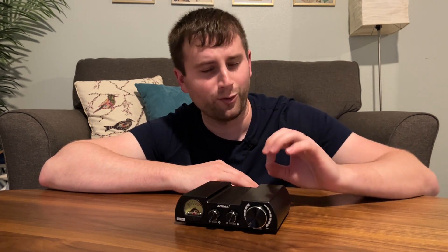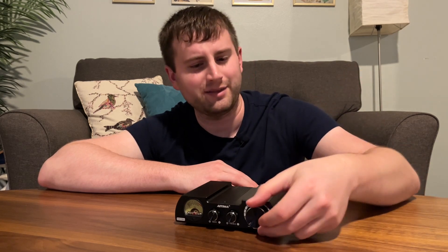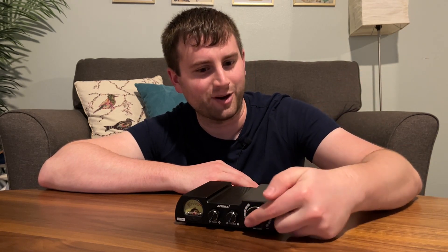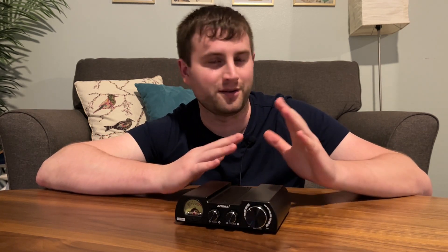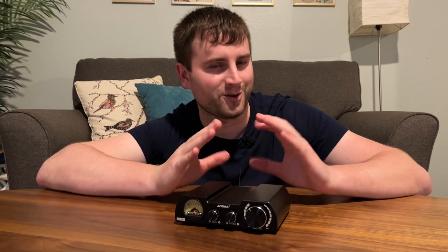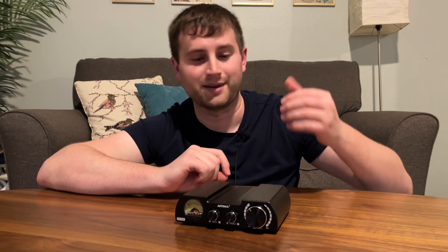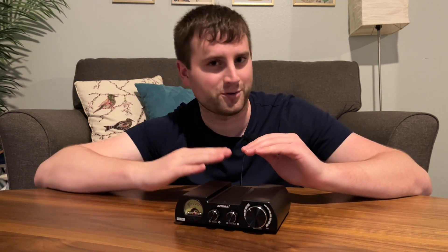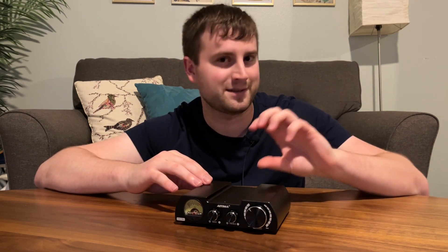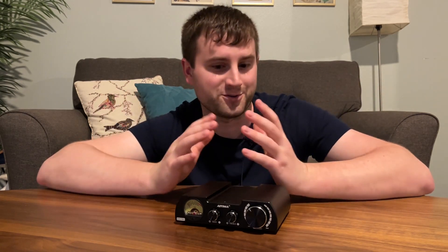Overall, build quality of the A08 Pro I think is great. The only thing that kind of bugs me is the volume control — you are super loud when you get to a certain point, so there's not a lot of ability to really dial in your volume. You have to move the volume dial a lot, but you get to the volume you want really quickly. I like having a more linear approach to volume controls where I can really dial in exactly where I want to be.